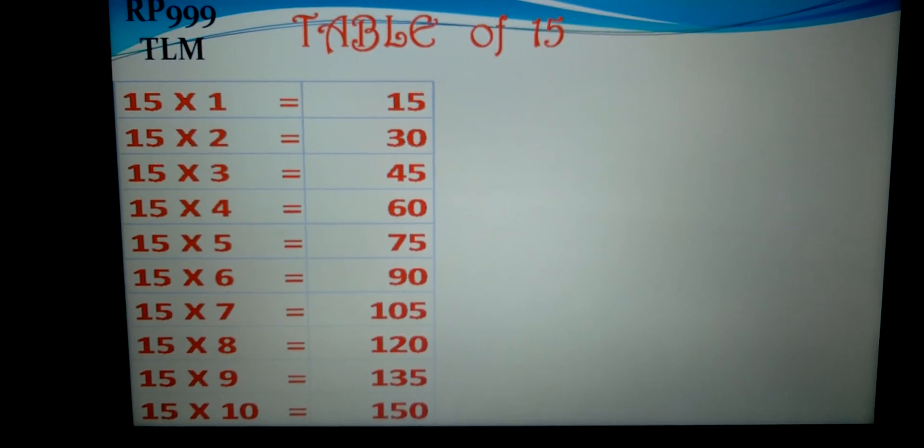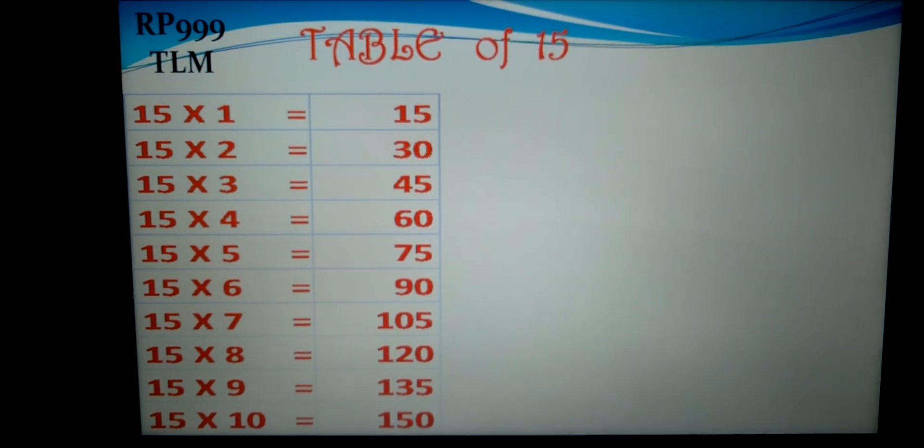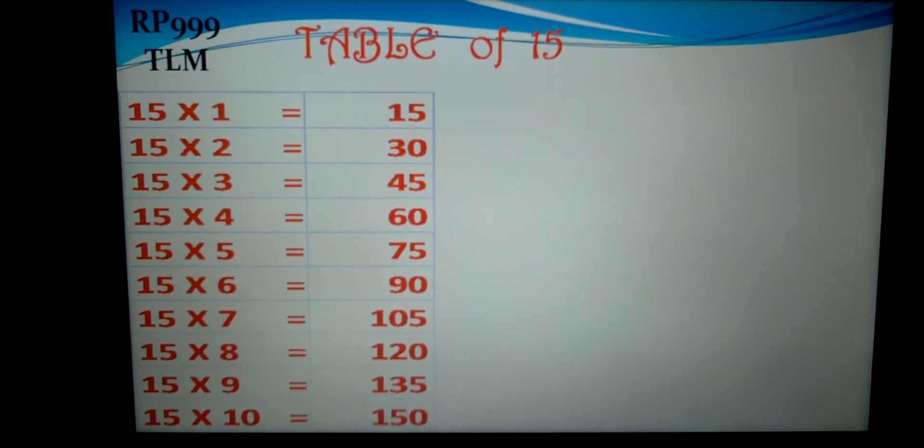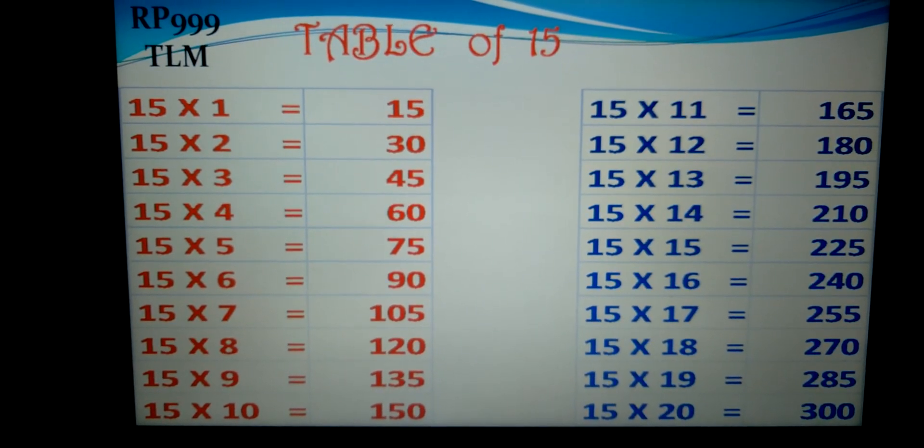15-6s are 90, 15-7s are 105, 15-8s are 120, 15-9s are 135, 15-10s are 150, 15-11s are 165.